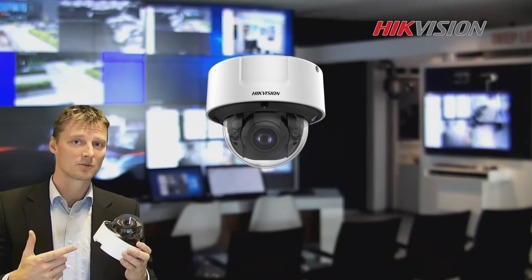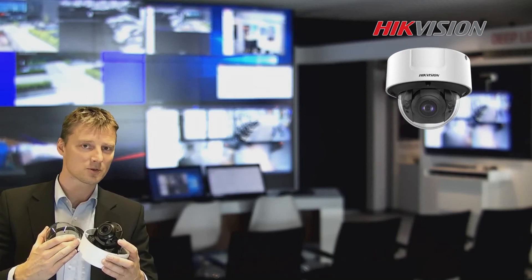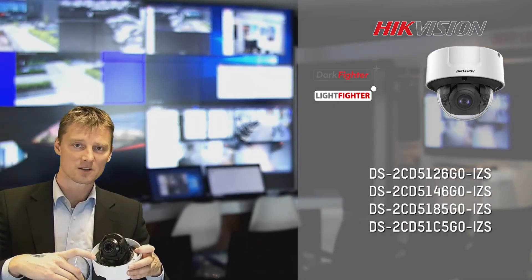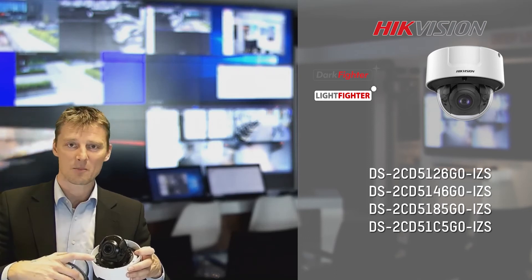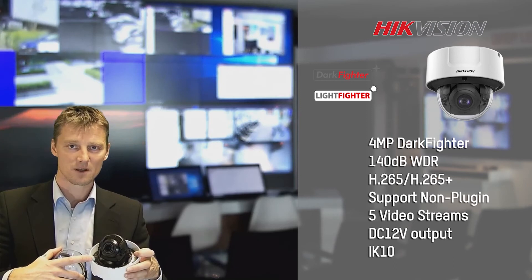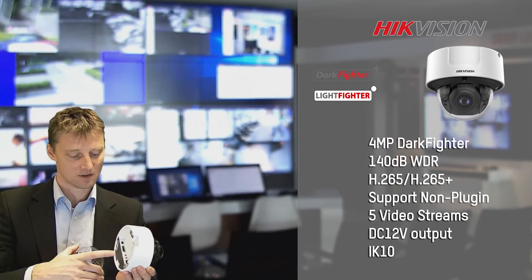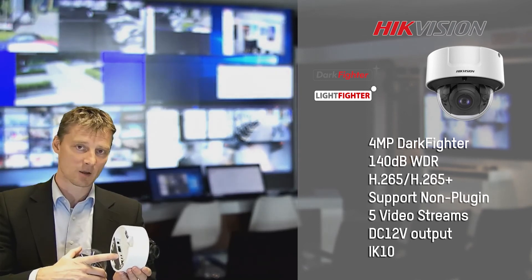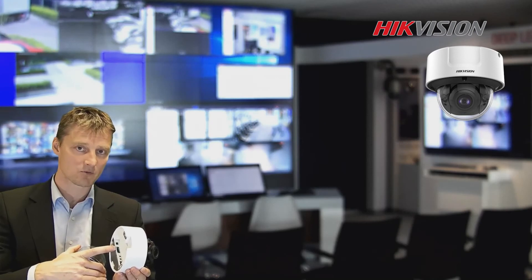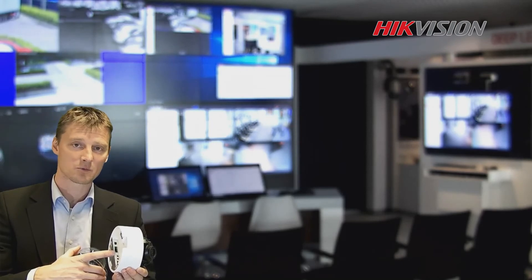This is our indoor dome camera. This indoor dome camera is supported by XIR technology 2.0. Internally we can find the SD card slot and the analog output, so when the camera is positioned it's easy to adjust and control the image. On the other side, we can find the normal PoE powered internet connection. We can find the audio in and outputs. And what's also special about this one is that the power output is 12 volt, so we can power up an external PIR or some other device that we would like to use.